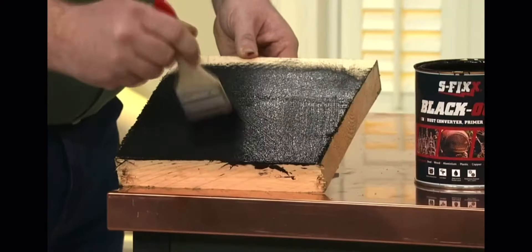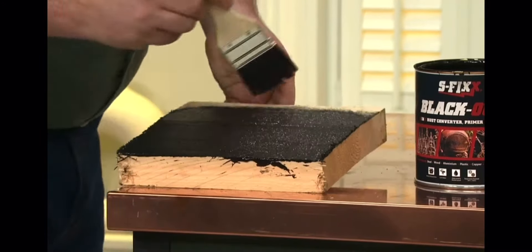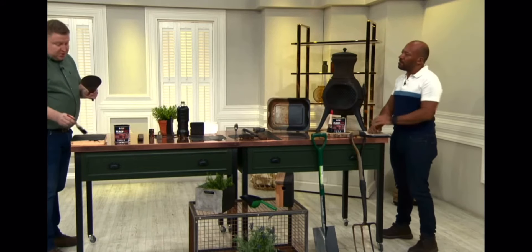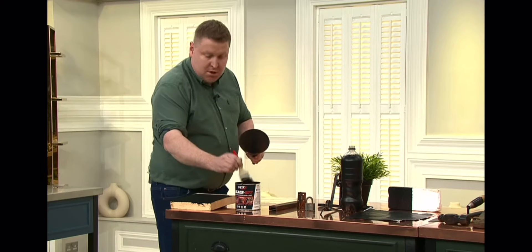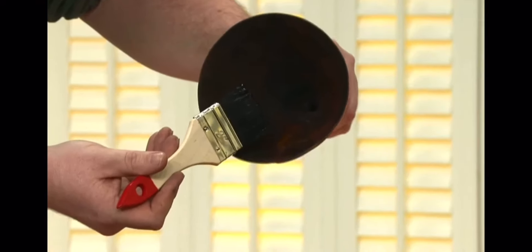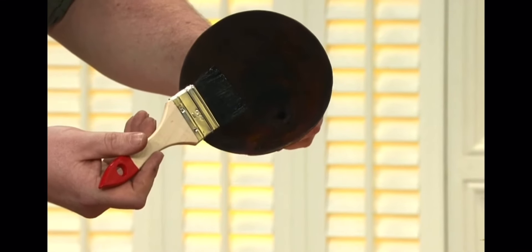You can put this onto steel, wood, aluminium, plastic — if you're looking at garden furniture that's starting to weather. With wood, you're basically putting a new colour onto it but also protecting it. You might have decking that's starting to look a bit weathered, or a wooden bird box. And here's a piece of metal that's started to rust — you can see the orange in there.